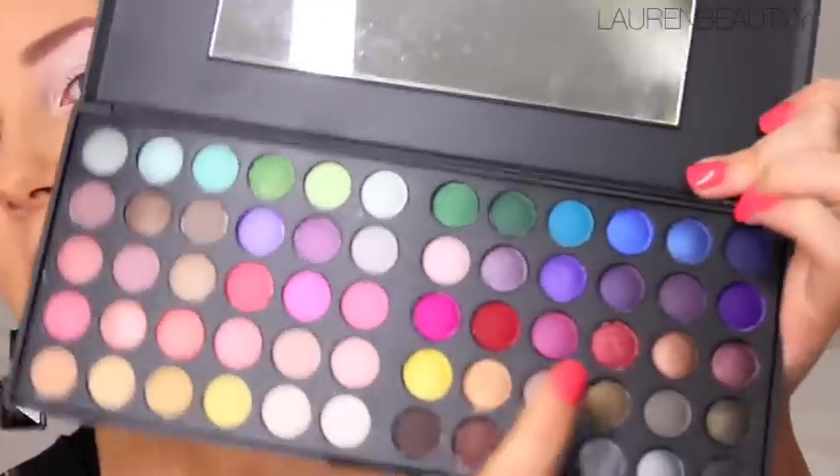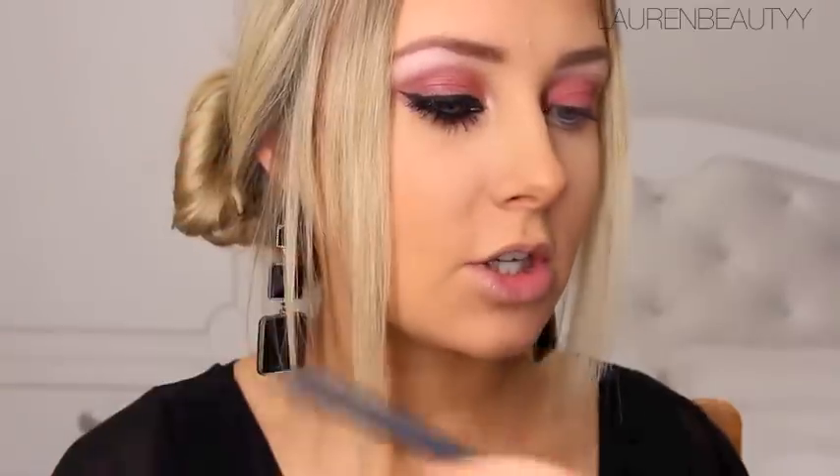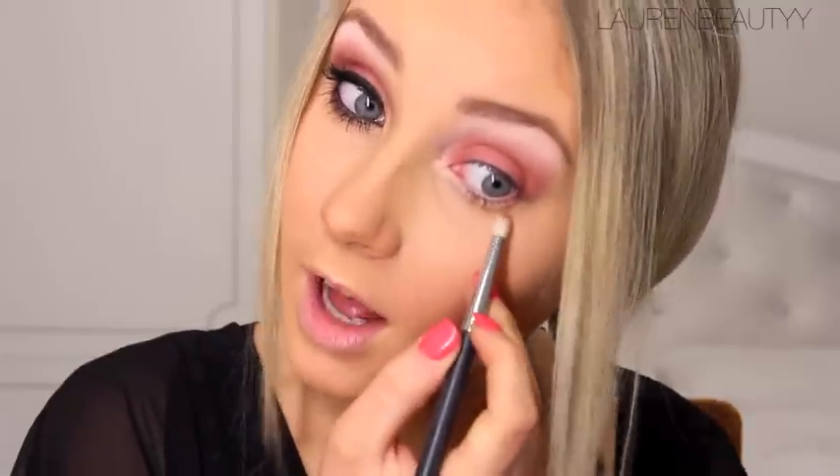Now taking the palette, I'm going to use this shade here with my Sigma Eyeshading E55 brush — get that all over the brush and apply it to your whole eyelid. Then I'm going to take my Coastal Scents round fluffy brush and blend that same color out. Then I'm going to take the Sigma Pencil E30 brush and apply that same pinky-orange color underneath the lash line, stopping about halfway.